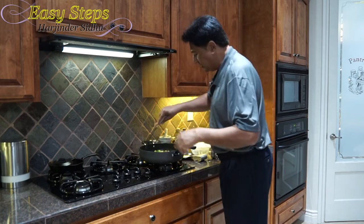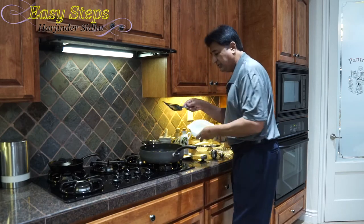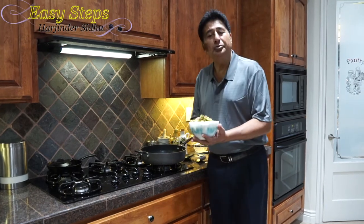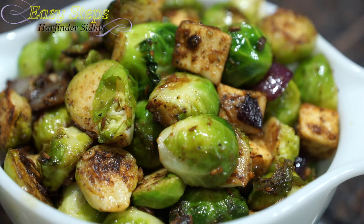Now I'm going to turn off the gas — they're looking so delicious. I'm going to dish out and get my serving bowl. Wow, it's so tasty! This quick and easy Brussels sprouts with paneer recipe is all ready. It's very tasty — you can serve it with roti, chapati, or even eat it as an appetizer. This is very delicious; please try it. It's also going to be great served with rice pilaf.